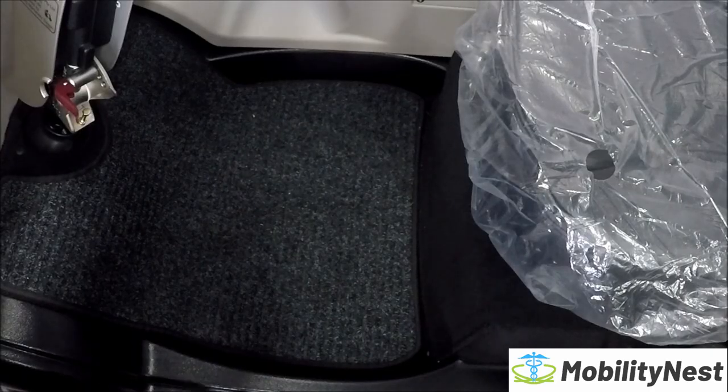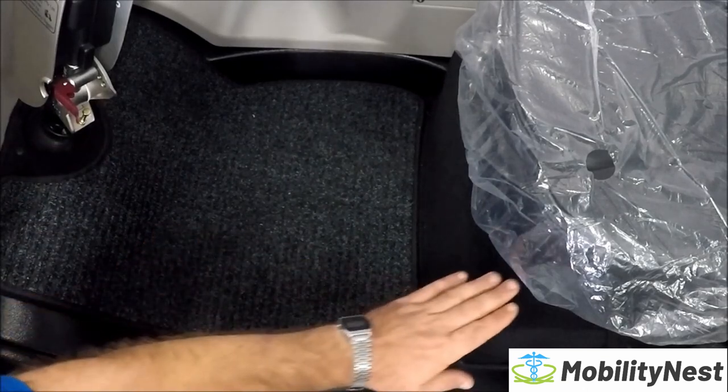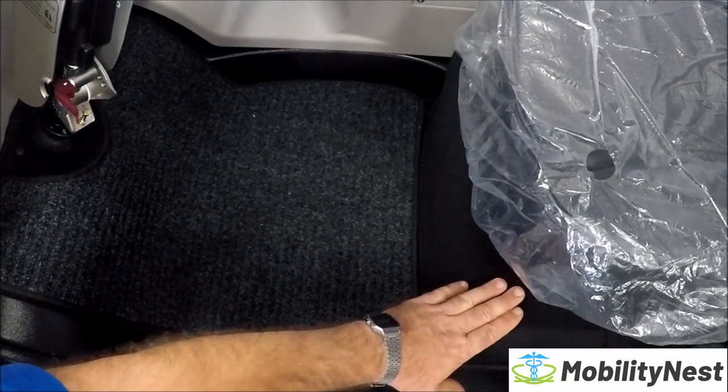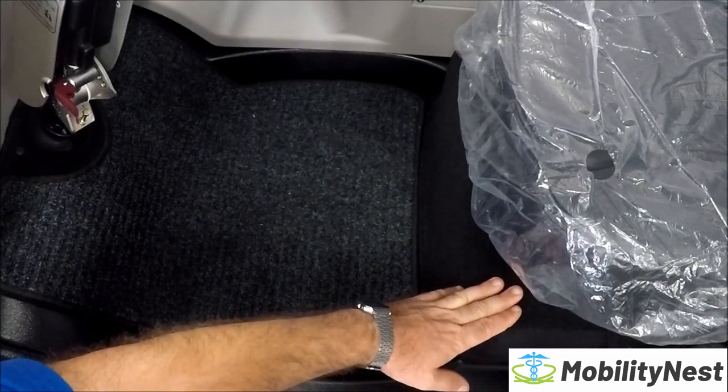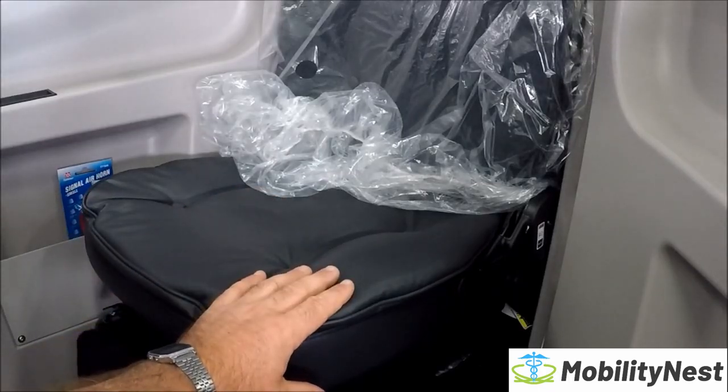The 2019 Rainrider has a removable carpet mat to clean. It's also lined with a second layer of carpet to make the Rainrider even quieter to ride. Inside there's also a double pillow captain seat.